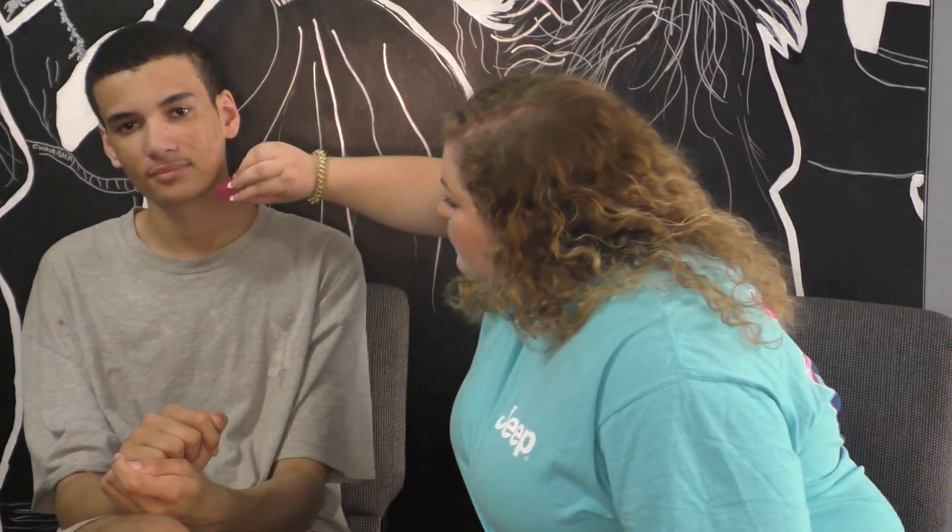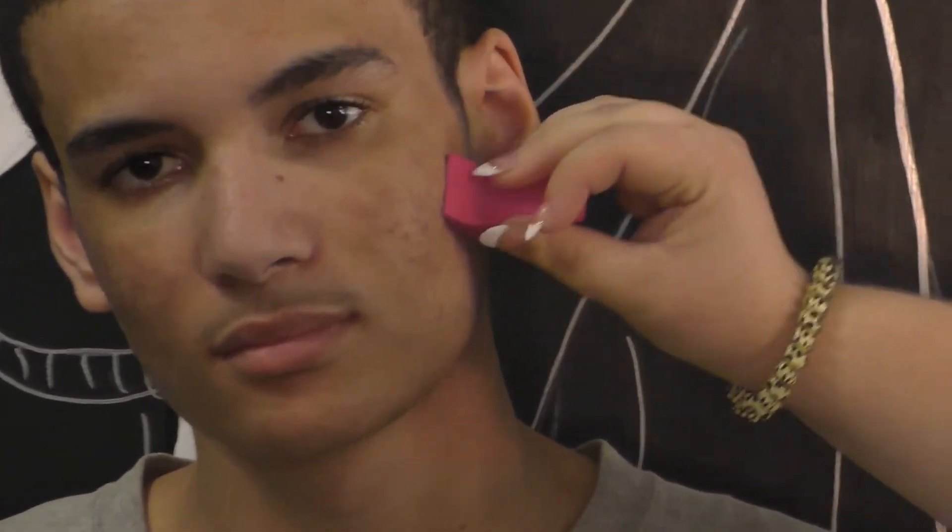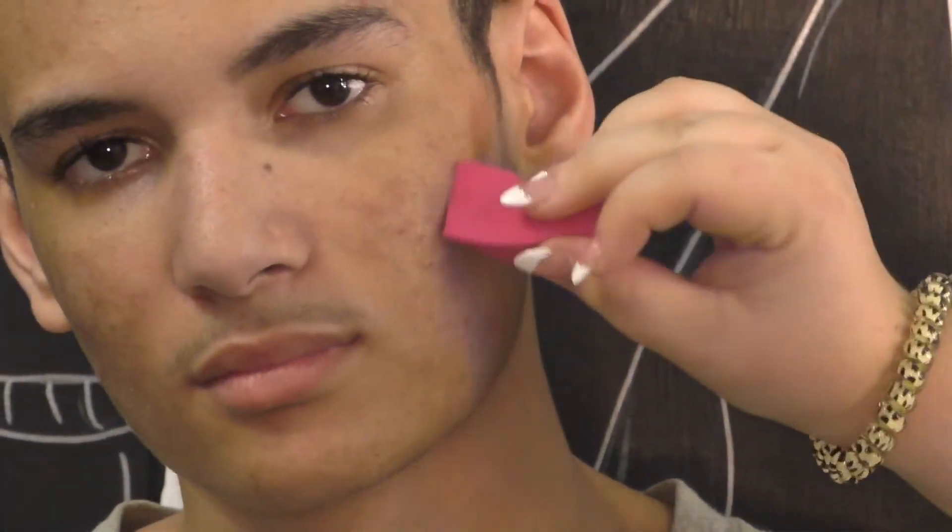The next look we're going to do is old age. First, grab a sponge and the paint set from your kit. To start, I'm going to do highlights and lowlights on the face. First I'll dip into the darker color and start by going underneath the chin and deepening some parts of the face.